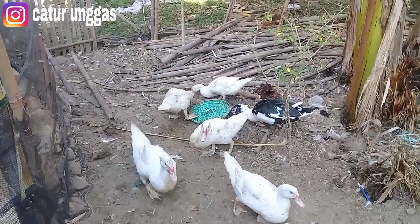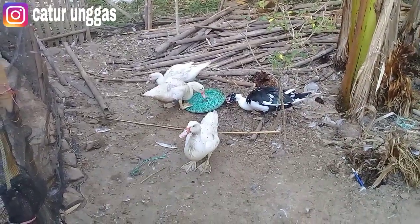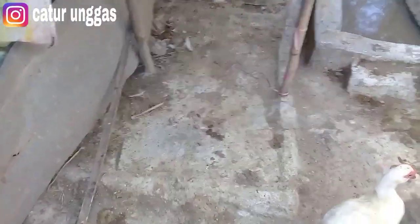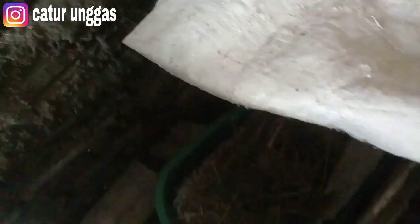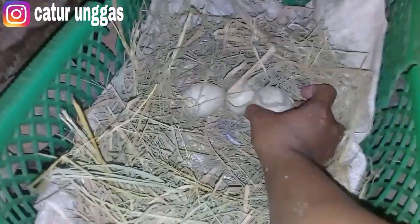Sekarang kita cek dulu untuk induknya yang kemarin bertelur. Sudah saya buatkan sarang, jadi kita lihat untuk sarangnya seperti apa. Kita buat mode terang dulu, seperti tidak ada telurnya ya teman. Kita lihat dulu, nah ini dia sudah ada 3 butir.